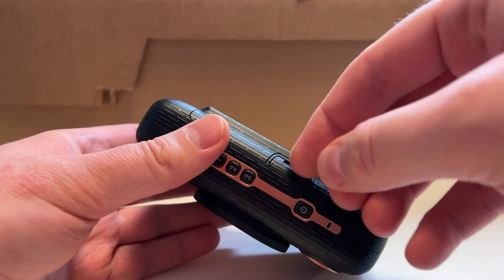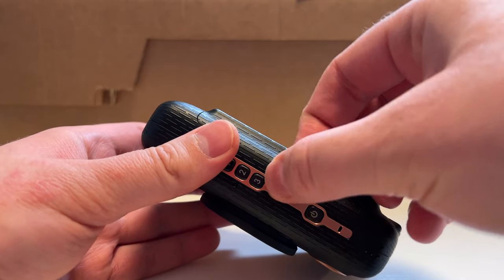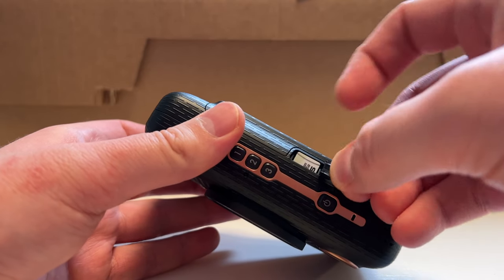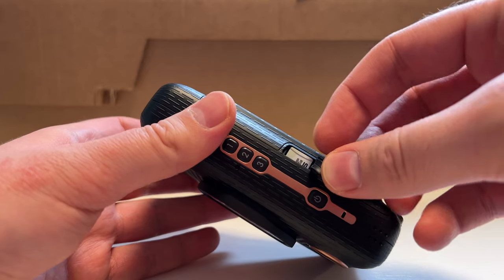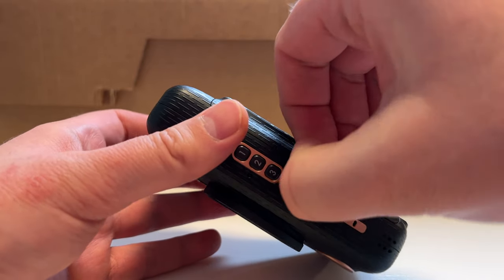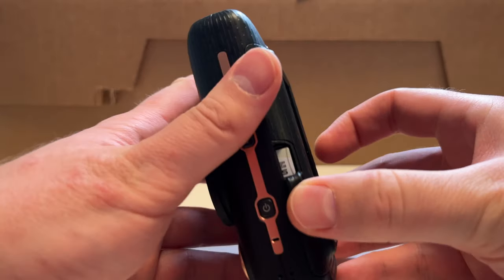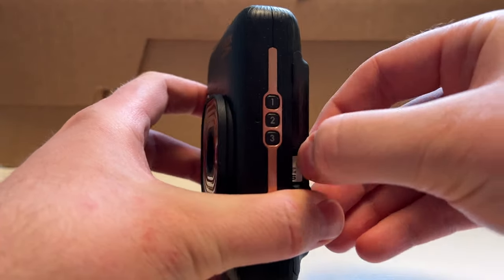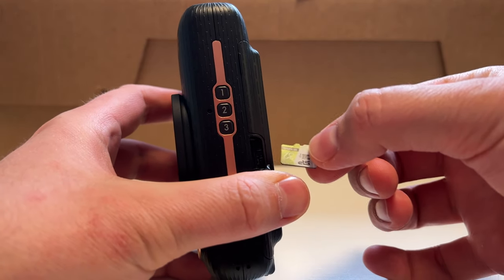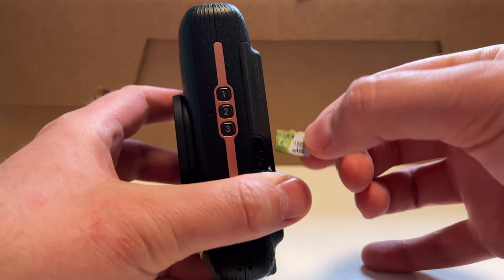Now that we've copied all the pictures to the micro SD card, we have to remove the SD card from the camera — this is a little bit of a tricky step. We open up the flap again and push on the SD card with your fingernail. Getting it out can be difficult if you have big fingers. Try to be really gentle with this step to make sure you don't break the SD card when you're taking it out.